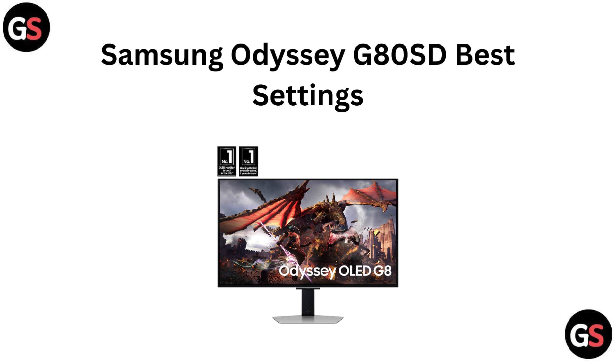Hi everyone, welcome back to the channel. If you have got a Samsung Odyssey G80SD and want to get the most out of your gaming experience, you are in the right place. Today we are breaking down the best settings to optimize your monitor's performance from color accuracy to response time. Whether you are a competitive gamer or just looking to enhance your visual experience, we have got you covered. Let's dive in and fine-tune your Odyssey G80SD for peak performance.